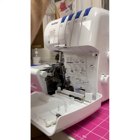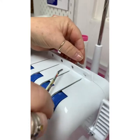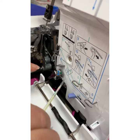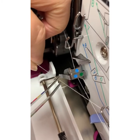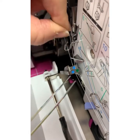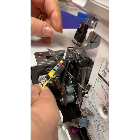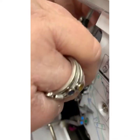Now the upper looper. Bring the thread through the tension discs following the green line — that's four, five, number six, number seven, and number eight is just through the eye of the upper looper. That's it — I don't think you can get much easier than that.